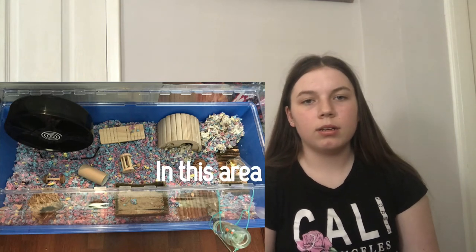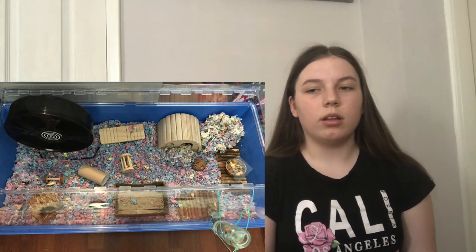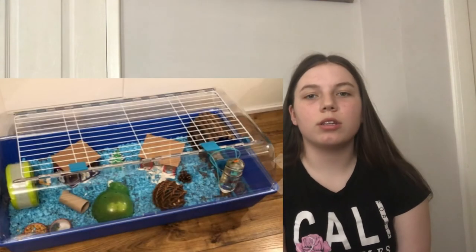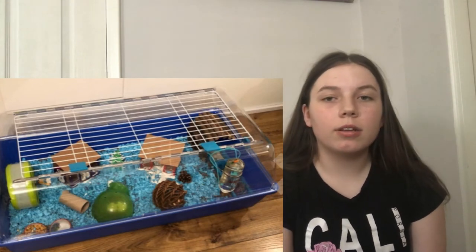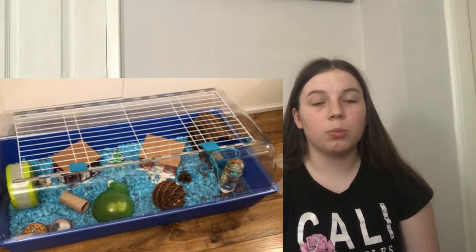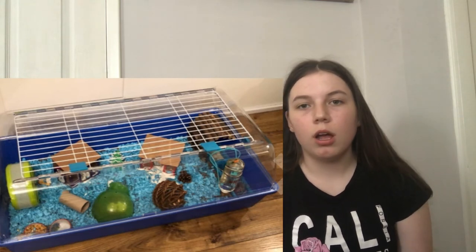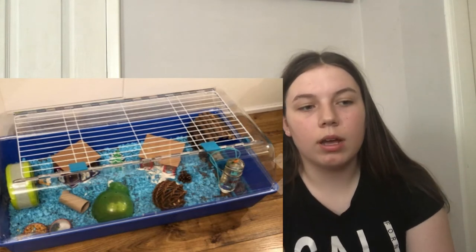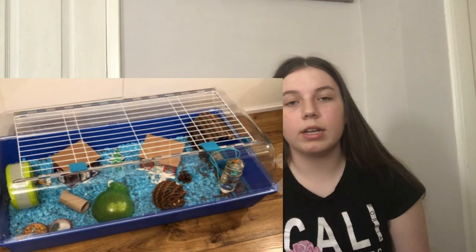The next one has chews and hides, but I'd recommend upgrading the wheel because it looks a little small — if you have a Syrian, definitely upgrade. Add a sand bath if you don't have one already, and a little bit more bedding. I'd recommend filling at least to the top of the blue pan, but you could always add more given the extra plastic lid section.